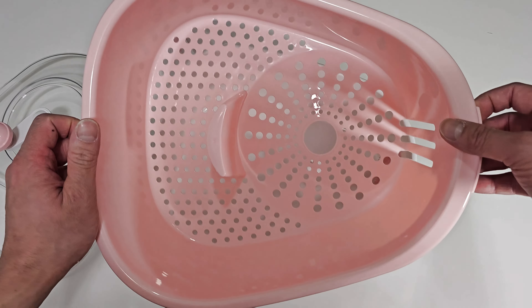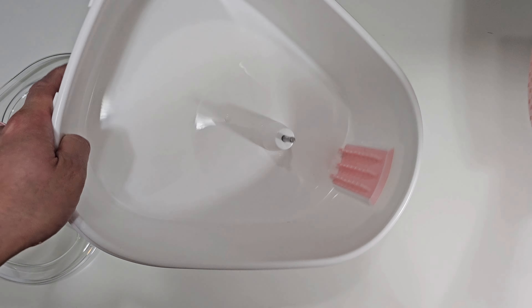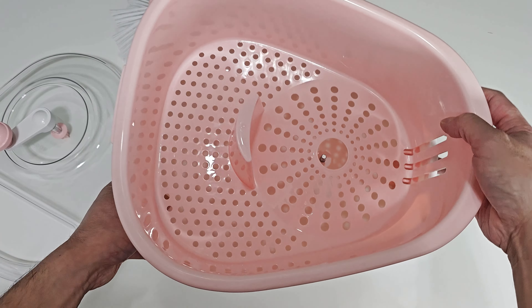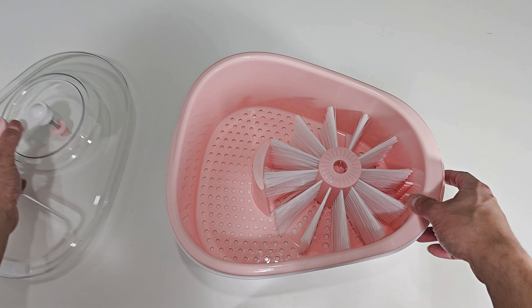Here's the colander. And the bucket. Easy to clean, and easy to put back together. Very simple.